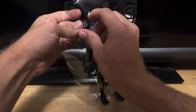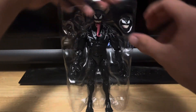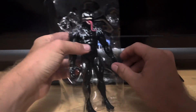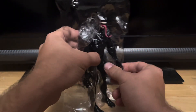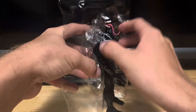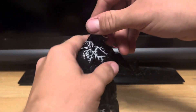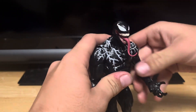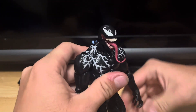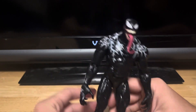So all this stuff is out of the packaging. That was pretty quick. And here is the figure — this looks pretty sick.